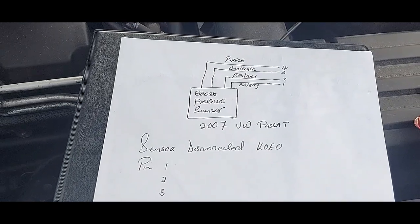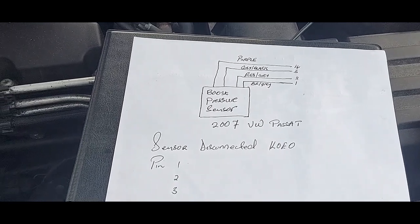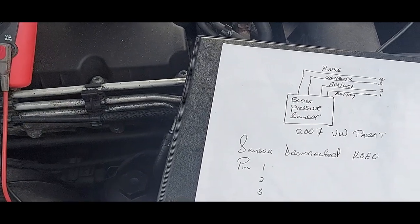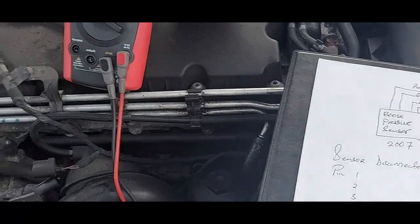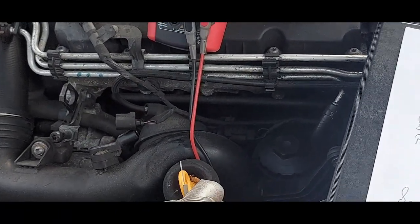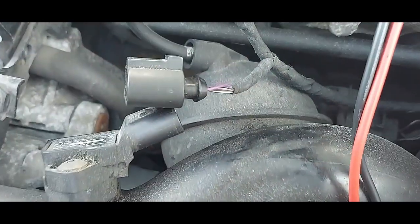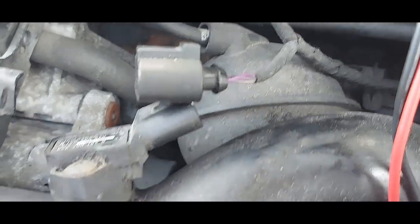Today I'm going to show you how to test a boost pressure sensor. This is a 2007 Passat — a BXE, if I'm not wrong — it's a 1.9 TDI. We have a boost pressure sensor here.